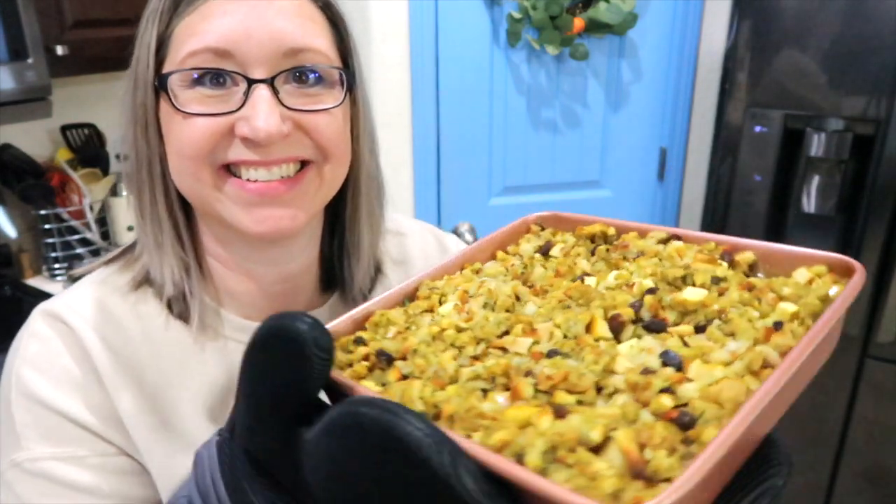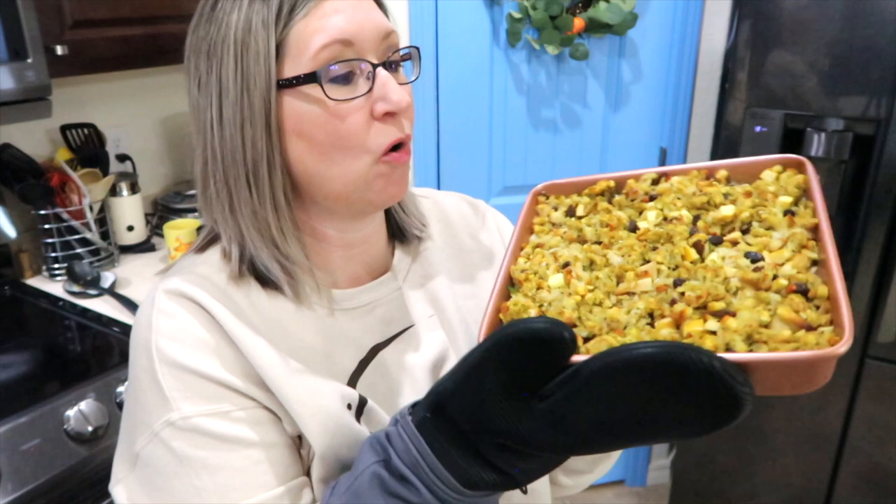Plus the oven will heat up our house this winter. After the 20 minutes, I'm going to remove the foil and put it back in for 10 more minutes until it's bubbling hot. Doesn't this look good? For an eighth of the pan, it is seven points or 293 calories.